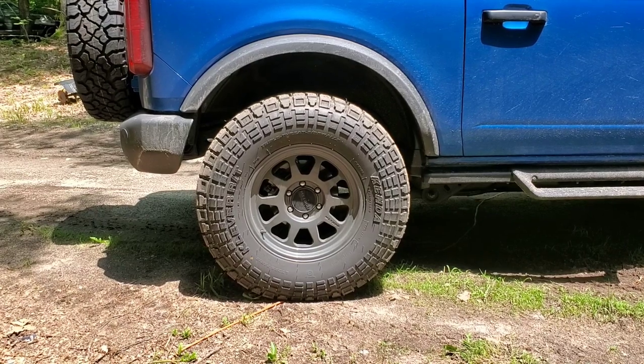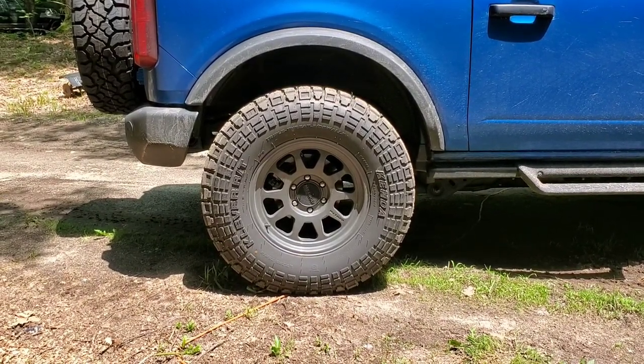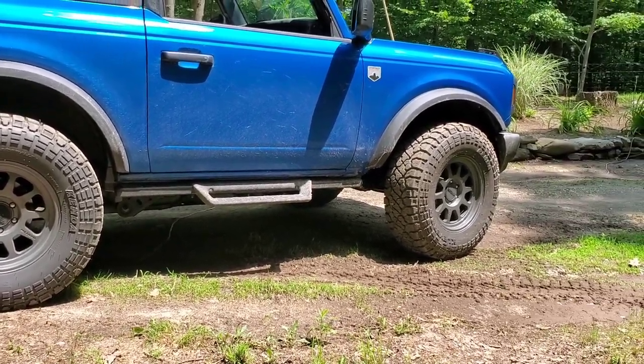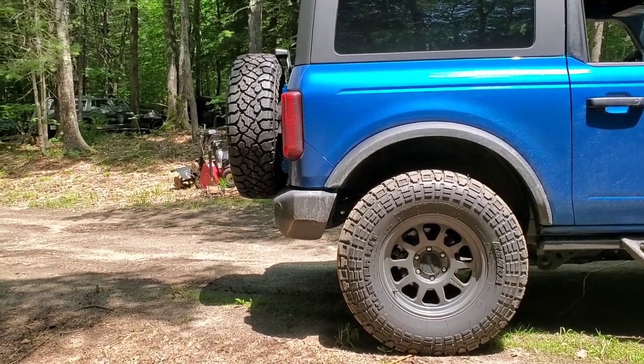The second thing up was having a two-inch Rough Country lift installed and having these 35-inch Kenda Klever RTs put on the wheels I had on the Ranger. Sasquatch package or not, I'm still gonna have some fun.